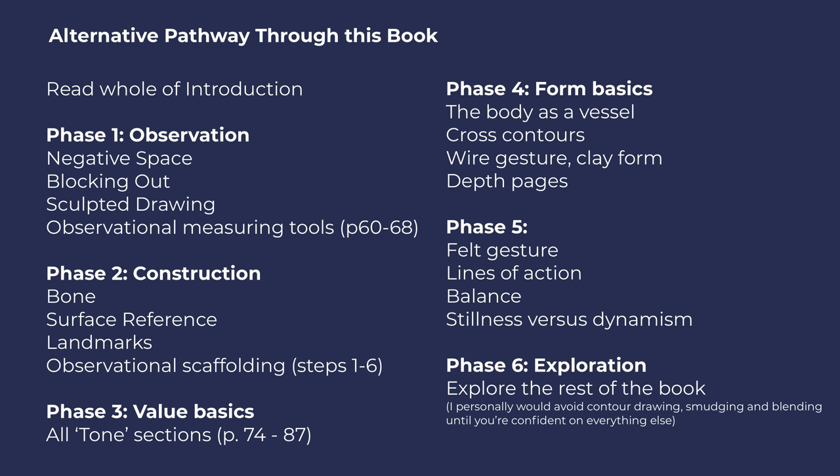The downside to it being so comprehensive is it could be intimidating. It's pretty thick, and you might think, 'Do I really have to work through all of this to get what life drawing is about?' But like I said, you can use this without working through the whole thing in order — you can pick and choose what you do and focus on certain bits. And if I was your teacher, this is how I would ask you to work through this book — these are the things I'd ask you to focus on.